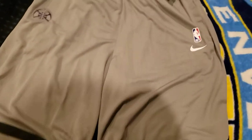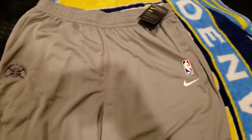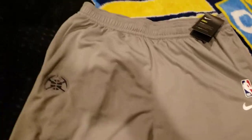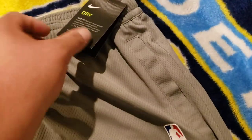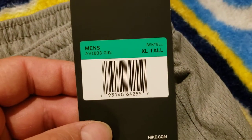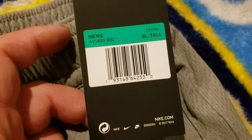What is going on YouTube, got a quick vid. I picked up some Denver Nuggets practice on-court shorts. They're Nike, they're dry fit, and they come in men's extra tall, extra large tall.